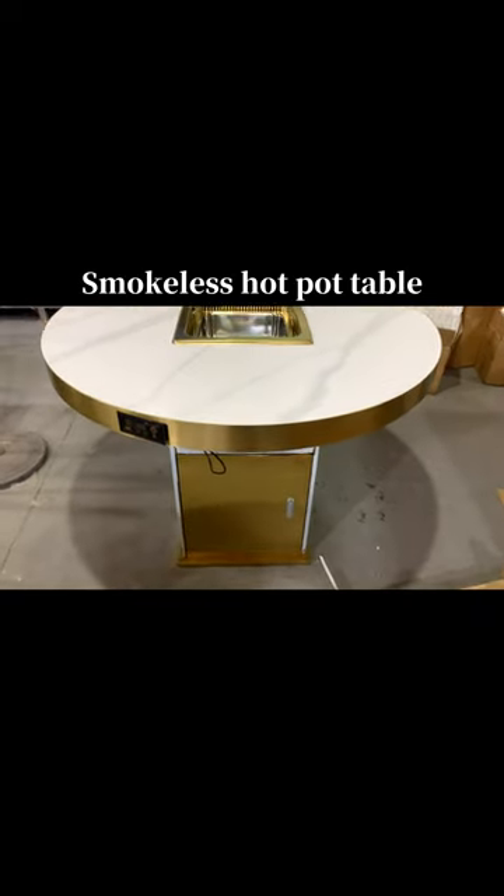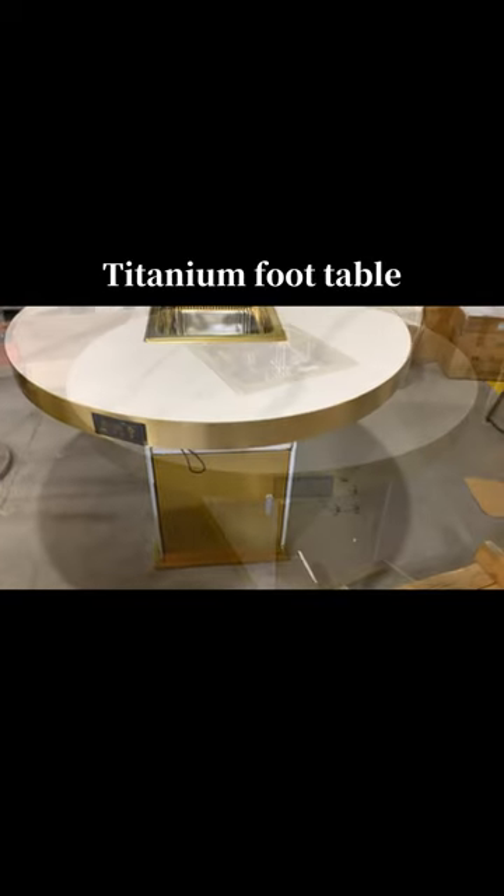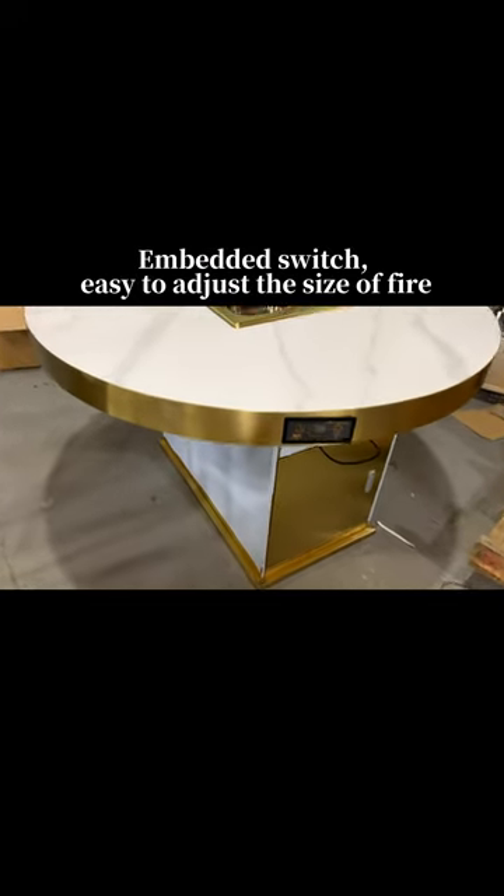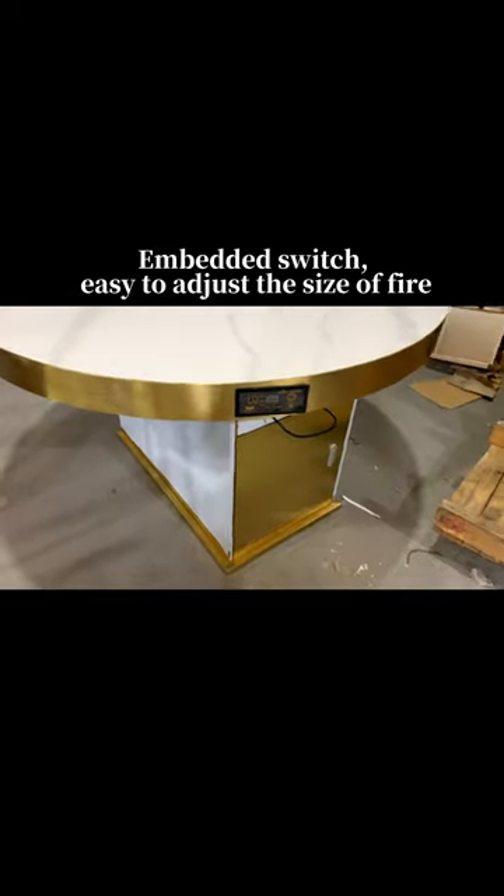Smokeless hot pot table with titanium foot table, slate pack gold, rim desktop, and embedded switch — easy to adjust the size of fire.